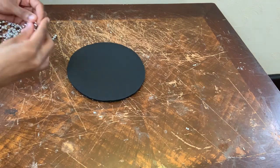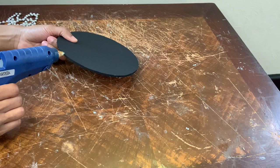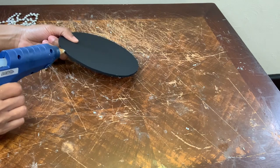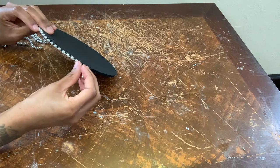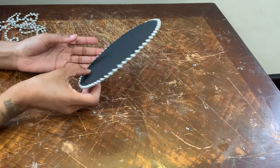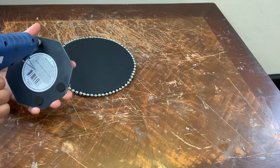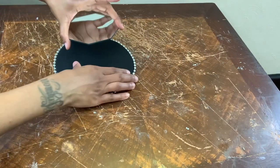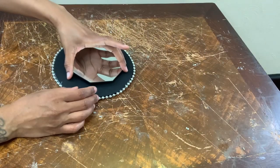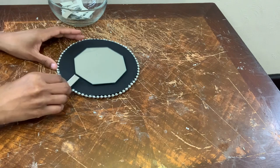Now I'm taking this 4.5 inch octagon mirror and I'm gluing it directly to the center of my foam piece. I'm using these rectangular mirror tiles that I purchased from Amazon and I'm laying them out first before gluing them down.